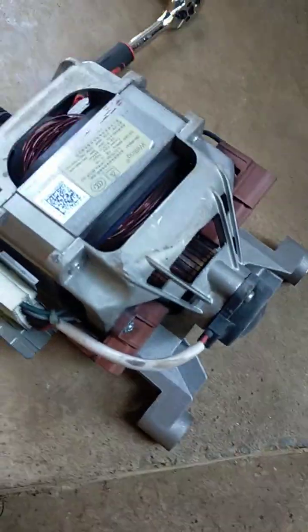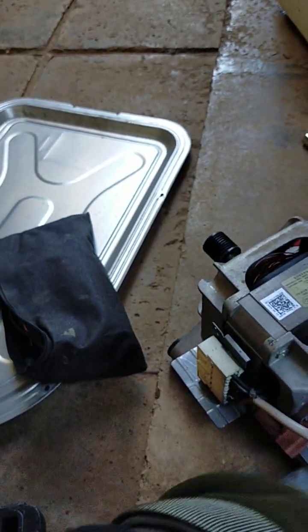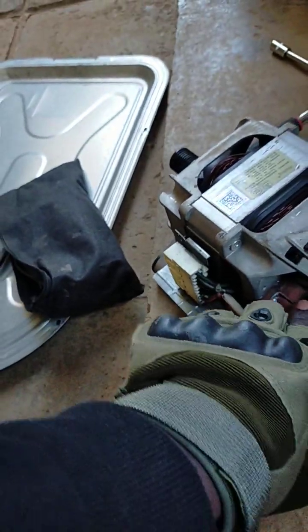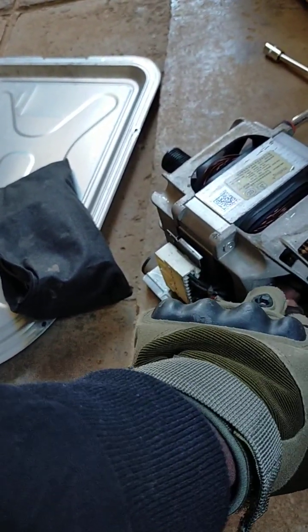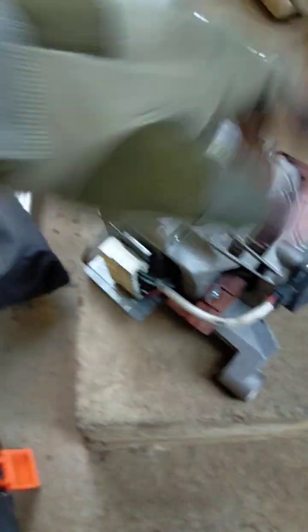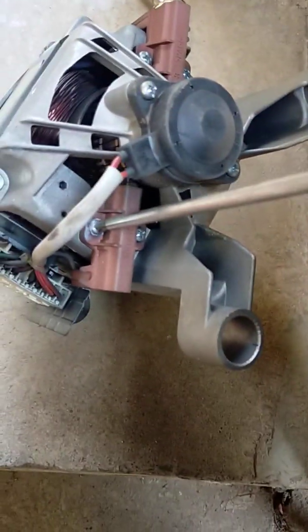This is the motor and these are the carbon brushes. We are going to open these and see if they are short or not. What happens if the brushes are worn out — you might see sparks. There is a metallic piece on the brush casing that now touches the armature, and if it touches the armature directly, the machine will start emitting sparks. It has two screws on it.